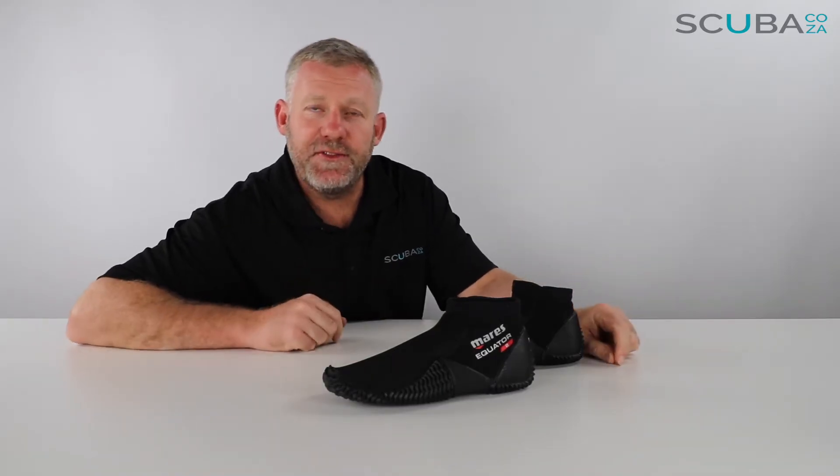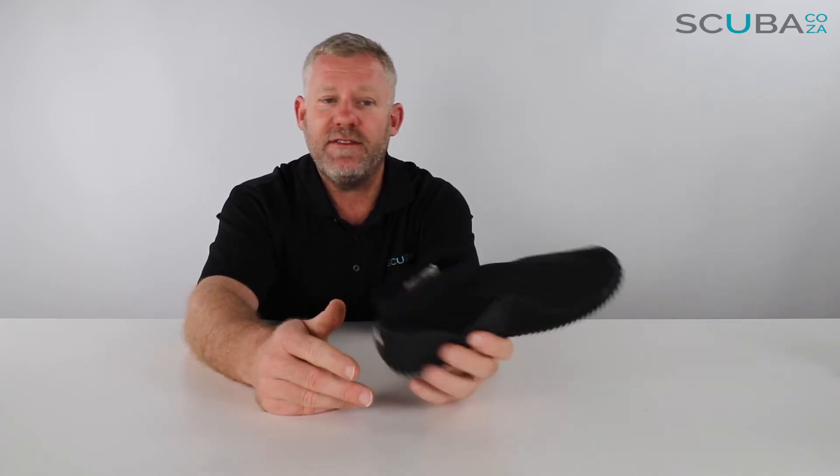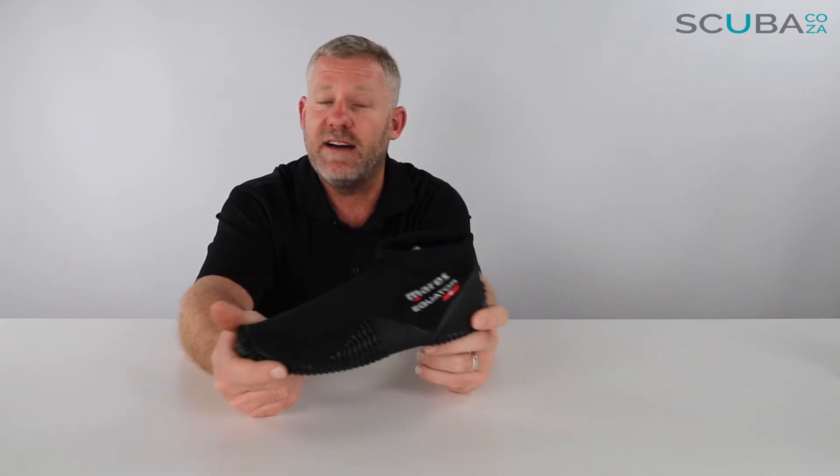Hey guys, you're with me Kevin, your scuba professional, and today we're here to review the Mares Equator dive slipper available on our website. This is a super popular selling item — we sell loads and loads of them because every single diver needs them. Whether you've got long boots already, a short ankle boot is always ideal. We'll go through the benefits and features of the dive boot itself and then review it all.